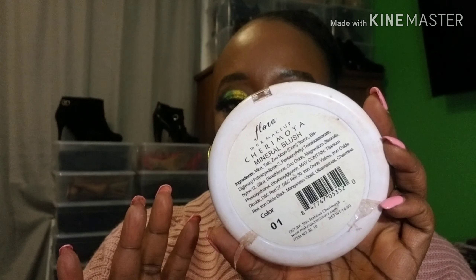For blush, I used one of Clean Colors' blush palettes in Cherry Moya. I used this color right here. And for my highlight, I used Fenty Trophy Wife.